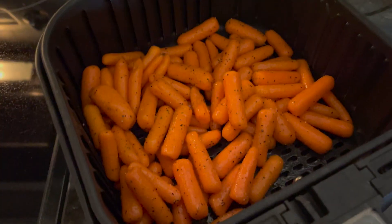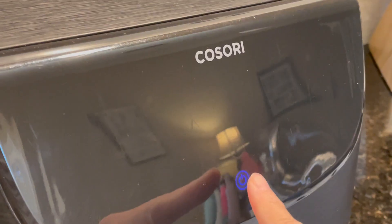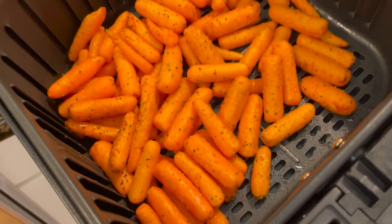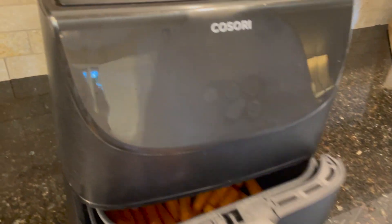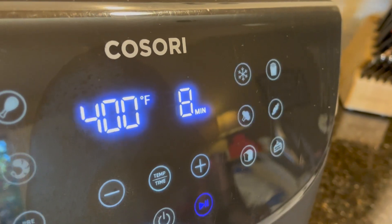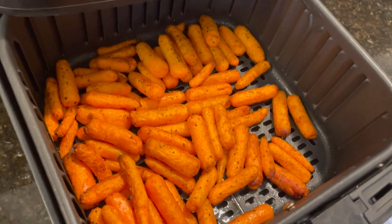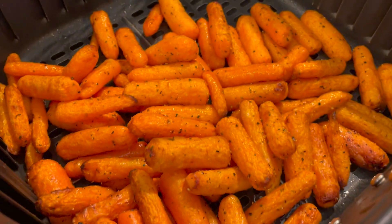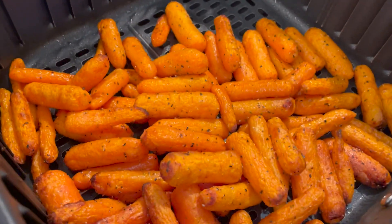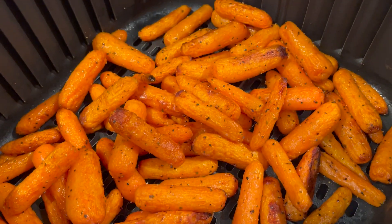I'll dump the carrots into the air fryer basket. The nice thing about air fryers is they all have handles so you can shake them to get everything mixed. I'm going to cook this at 400°F for 12 minutes. Once the 12 minutes are up you can see they got a little cooked but still not enough, so I'll mix them up and cook them again at 400°F for an additional 8 minutes. After a total of 20 minutes they are cooked and tender, but I like them a little more toasted so I'll stick them back in for an additional two minutes. That's the beauty of the air fryer — you can just pop it back in and it's easy to keep an eye on.